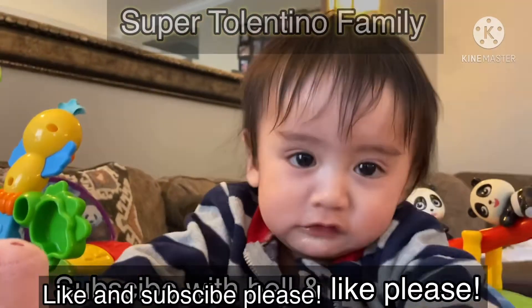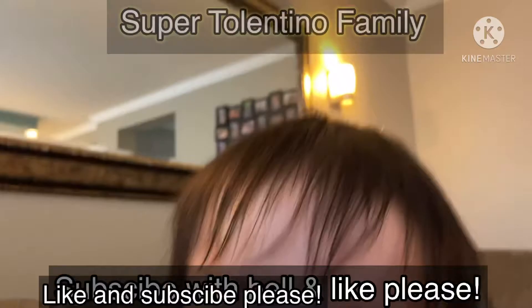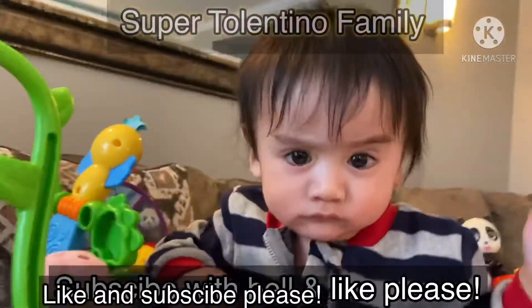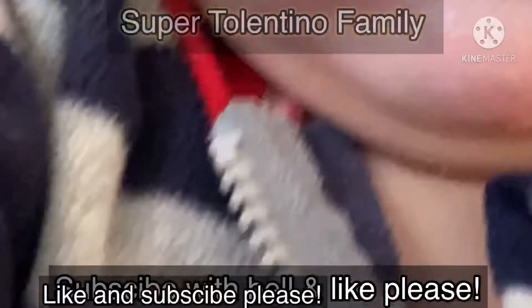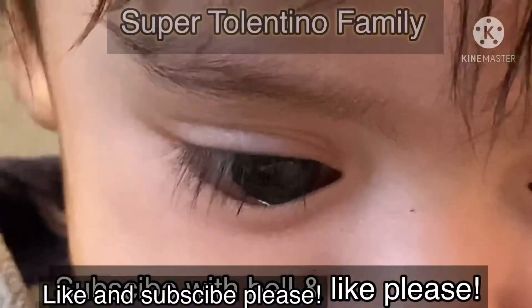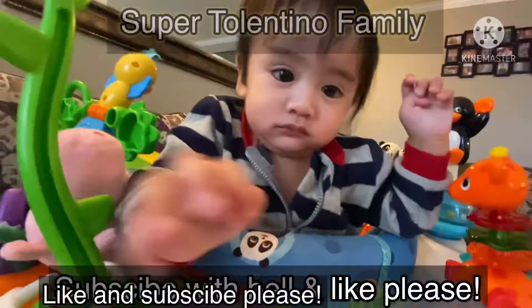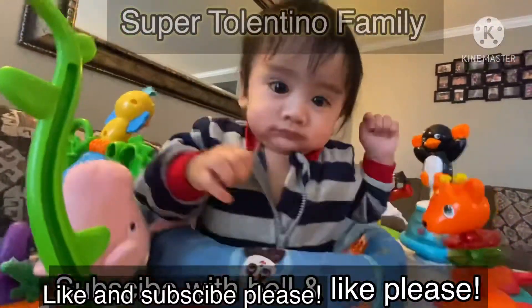Hey guys, it's me, I am Baby Randall and I really want you guys to subscribe — it will help us a lot. And if you like this video, it will also help us a lot. Will you please do that? I am a little baby and I would love that to happen. It is very good for us. Thank you guys.